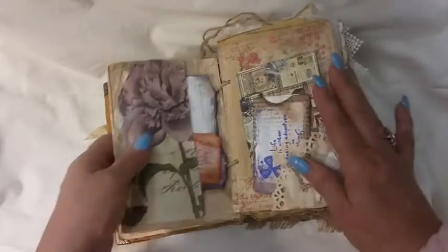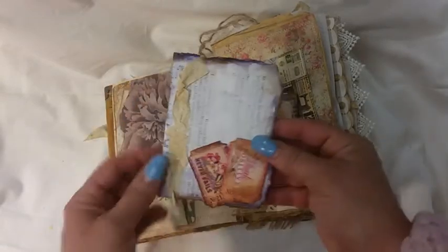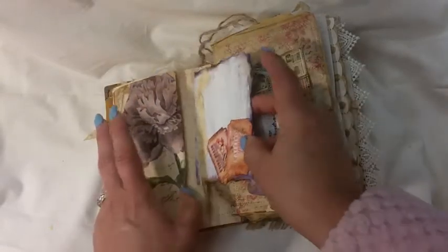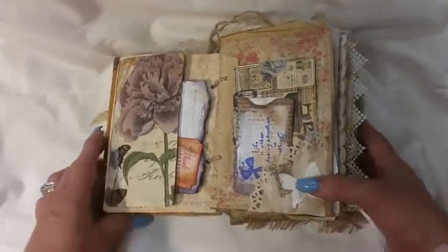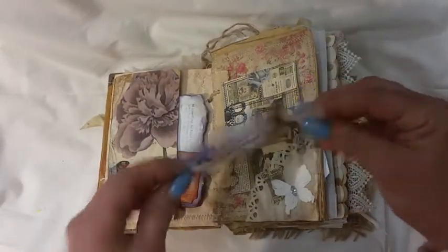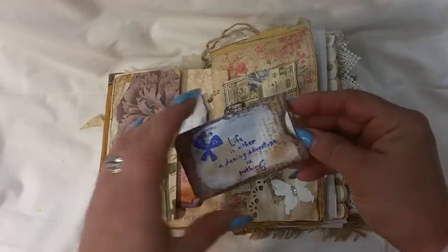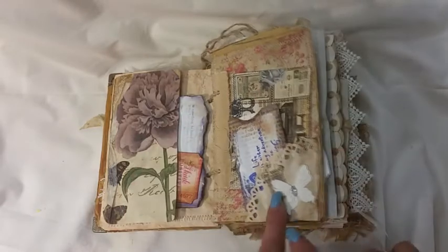I know Jenny likes to sew. There's a decoupaged napkin with a little booklet I just made out of a book page, and it just tucks in there. This is just a little coin envelope I made. 'Life is either a daring adventure or nothing' — just a little piece of sewing ephemera.